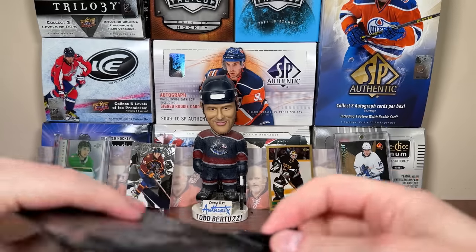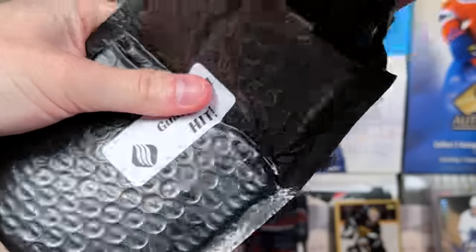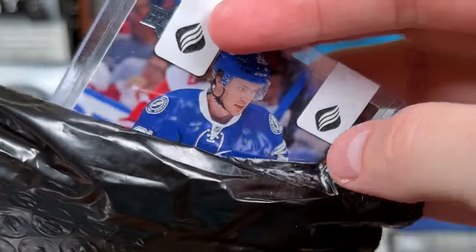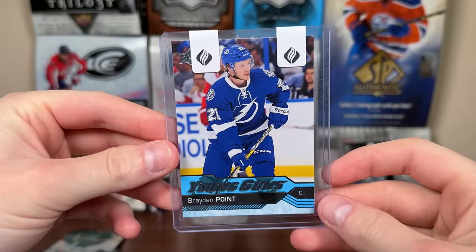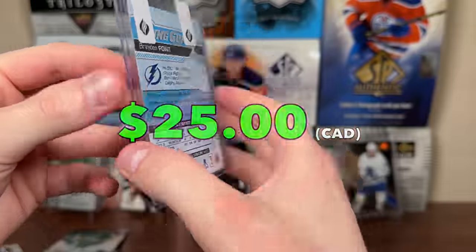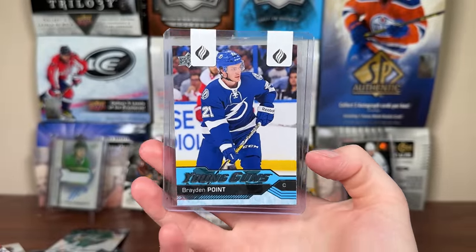And the final thing — we got the guaranteed hit. Feels pretty light, so it's probably a thinner card. It's a Lightning card — Brayden Point Young Guns! That's pretty solid right there. Quality Young Guns of Brayden Point — a pretty darn good hit, a really good player.